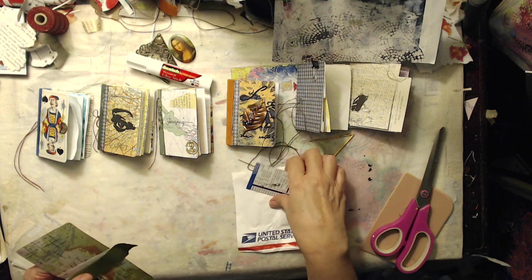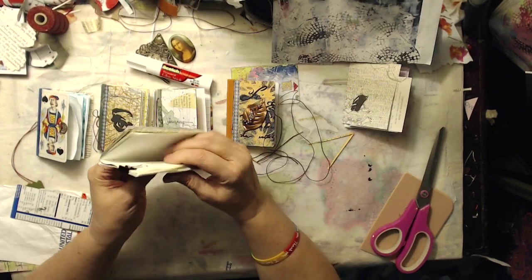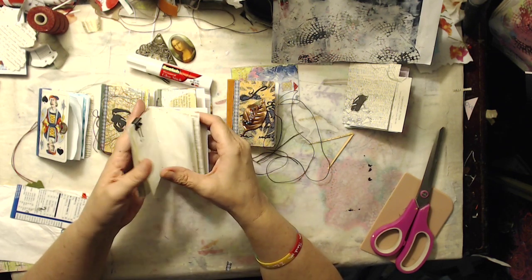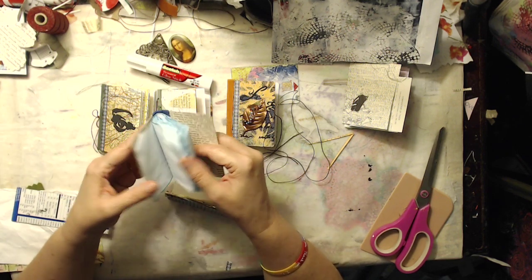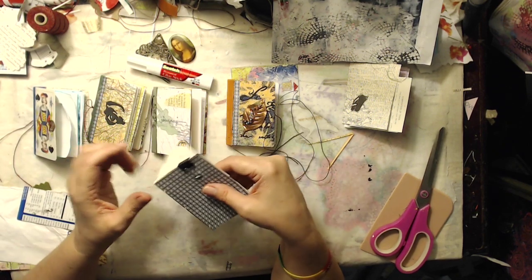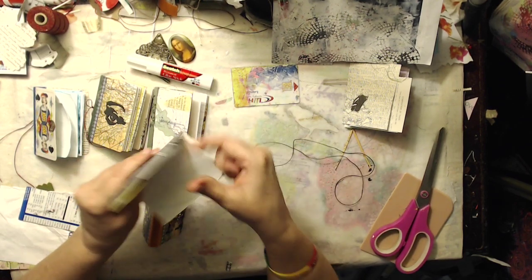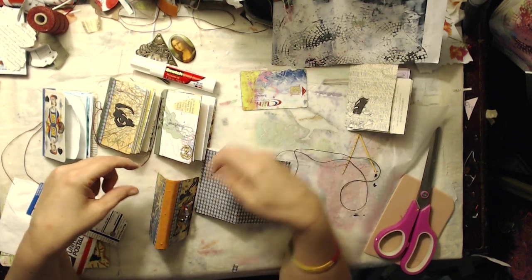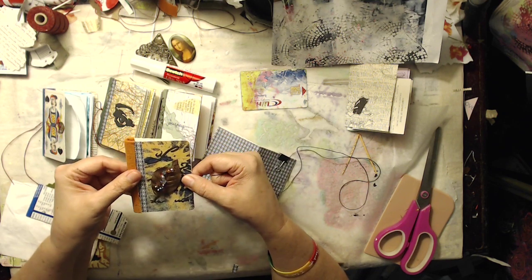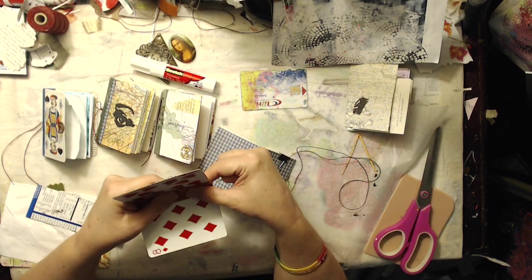Now the next step is making your journal insert. I've used about 10 pages in mine, and they're various pages — one done with Kool-Aid dyed paper, and the rest are sort of junk journal-y, just scrap papers and different things that I had. I found the center on my signature and poked my hole. I pre-poked all three holes in the signature — I'm going to do a three-hole pamphlet stitch — and also pre-poked three holes in the spine of the ATC book. Then I just sew it in, three-hole pamphlet stitch style.